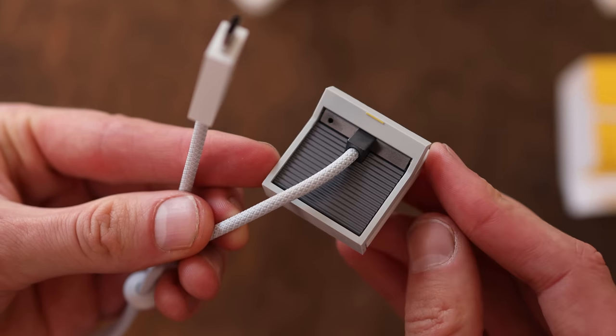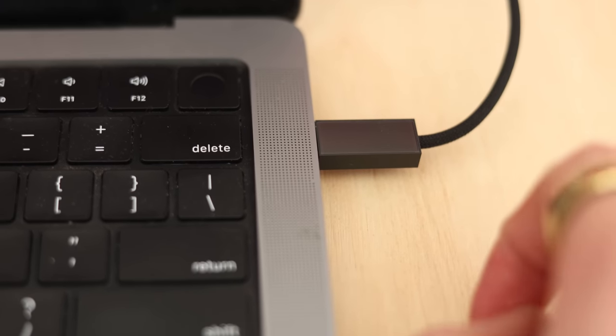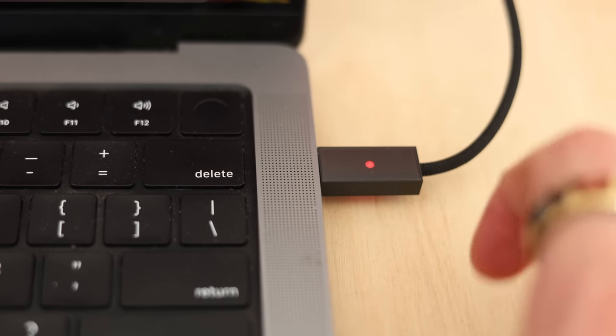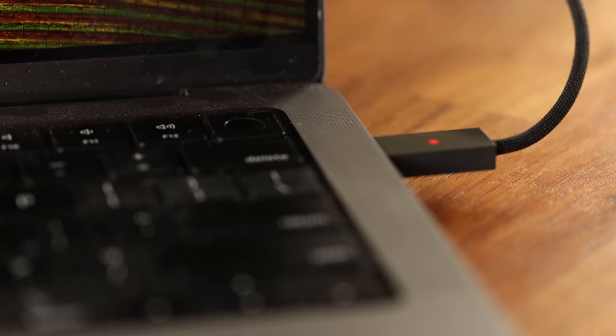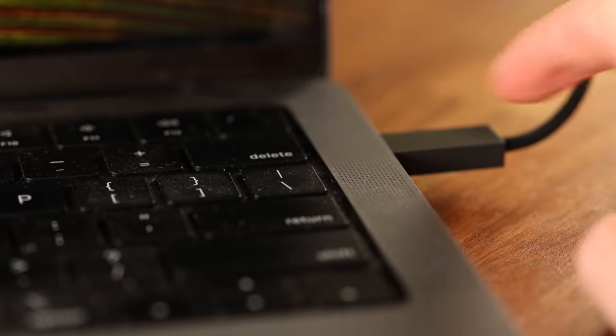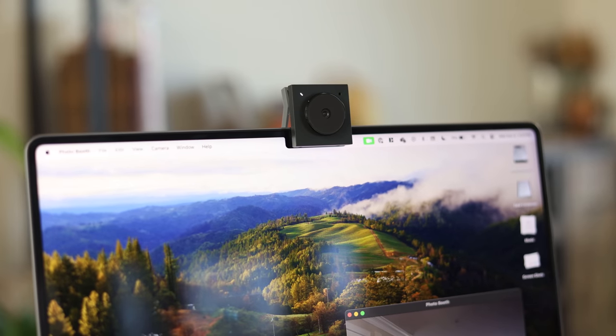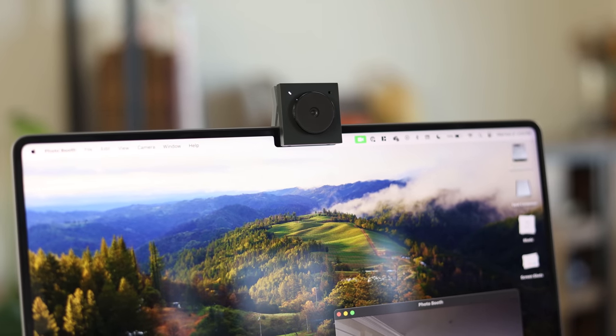It looks like there's a little heat sink on the back, so hopefully this doesn't get too warm. On the USB Type-C connector where it plugs in, there's a pretty large face that works as a touchpad mute button. So when I'm using this, if I want to mute myself during a call, I can tap that. A red light turns on there and a little red light turns on on the front of the camera. When it's recording, there's a white LED, so you should always know if you're recording or muted.